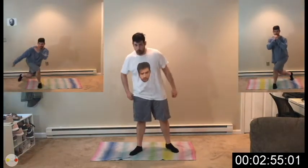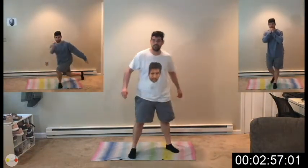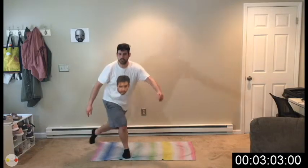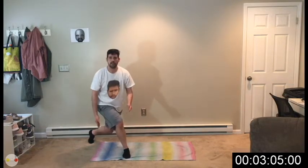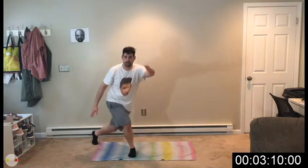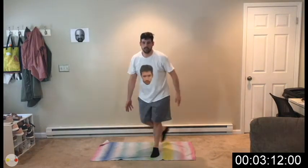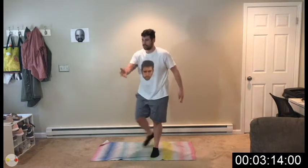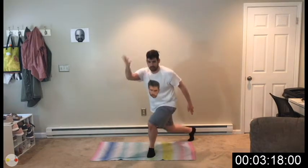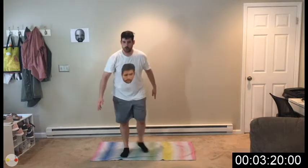Now we're going to be doing some bowling — curtsy lunge and lift your arm. 2, 1, join me. I want you to sit into that foot and use it to push yourself back up. Use your arms for balance. This is going to be a tough one. Trust me, I just did it. I didn't make it perfect, I must admit.